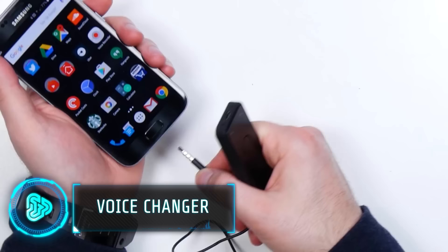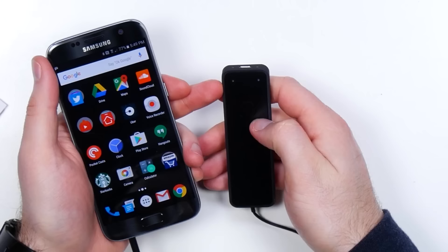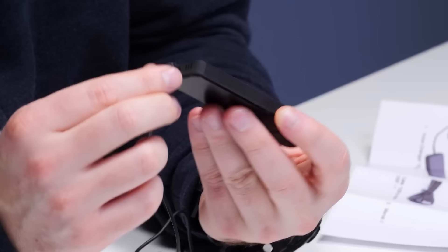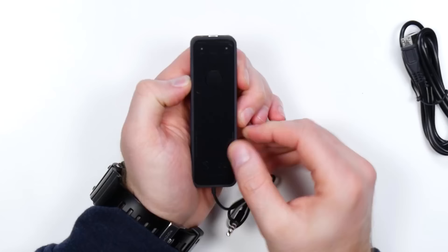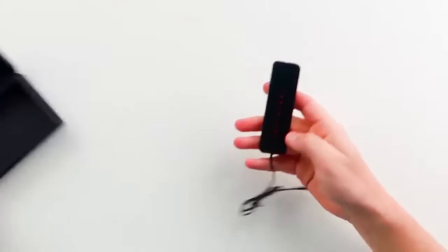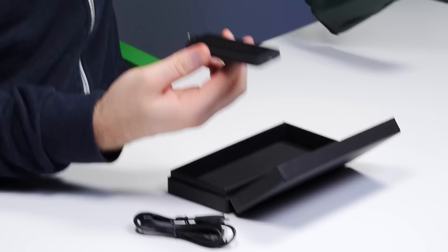Promising to alter your voice in real time, this portable device adds anonymity or amusement to your everyday conversations. Whether you want to deter your credit card collector or surprise your loved ones, this gadget has you covered. Its intuitive interface plugs into most modern smartphones and computers, and you can select between multiple voice effects and fine-tune the pitch for a more customized sound. The device also reduces background noise and is ideal for content creation, entertainment, and online gaming. This voice-changing tool costs around $22.